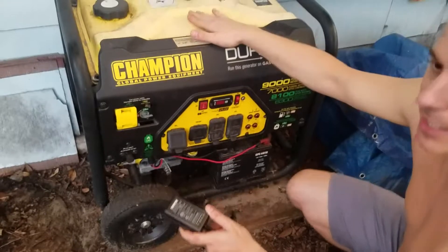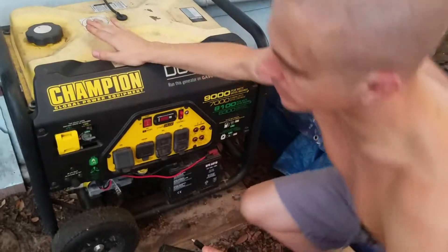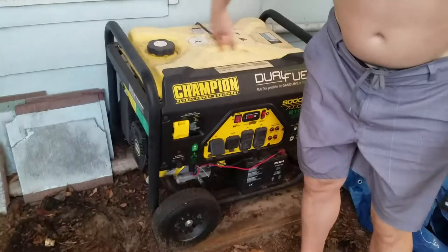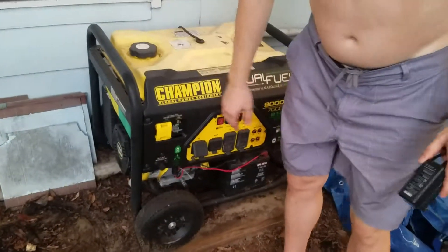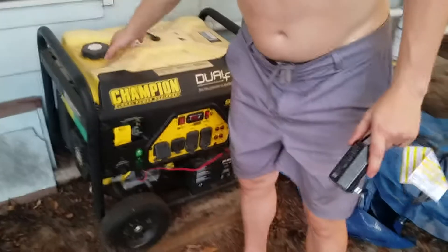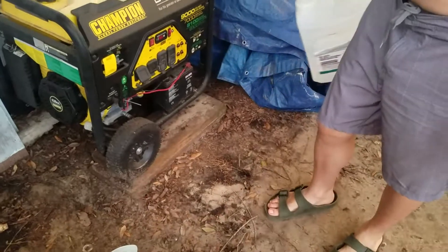I'm going to drain the gasoline out of this tank because it didn't all get used up, and I don't want that gas going bad in here. So I'm going to pull a hose off the tank. Typically you want to run this tank empty of fuel — so even if the storm's gone and everything's good, even if there's three gallons left in there, figure out a way to siphon it out. I'm going to pull the hose on the bottom of the tank off the carburetor and drain it back into a container, then put it into one of the cars.